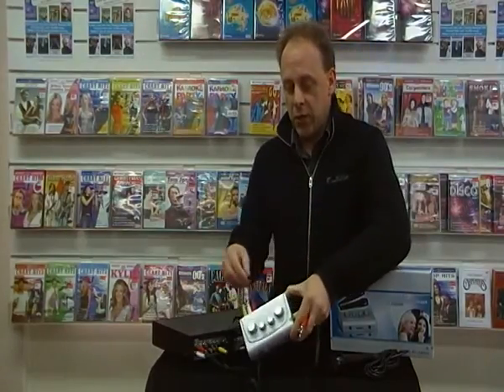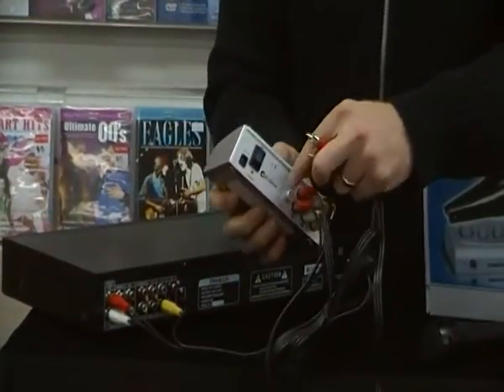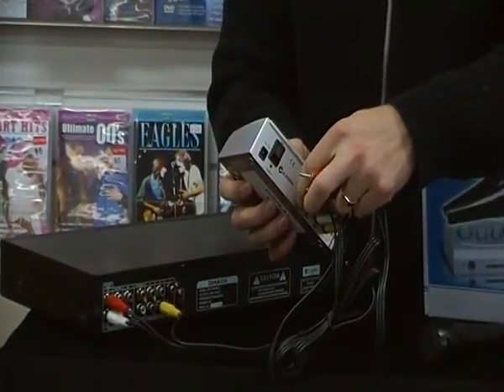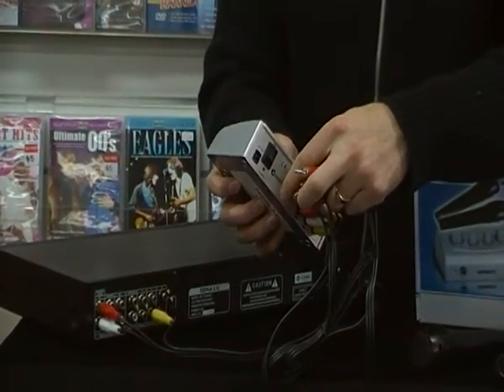On the unit itself, we have individual volume controls for the microphones, echo and tone, and on the back there's also the music control. So if you find that the voice is getting drowned out by the music, you can turn that down a little bit as well.